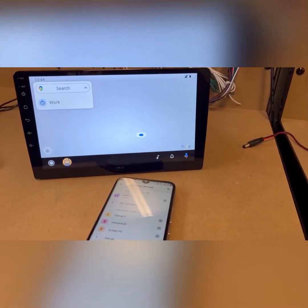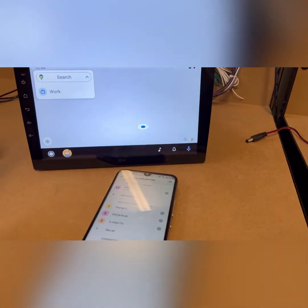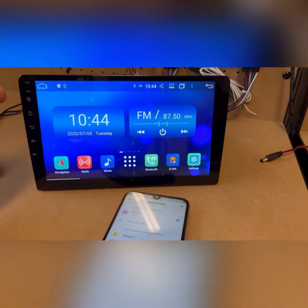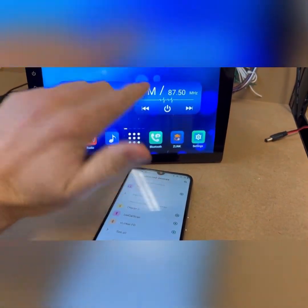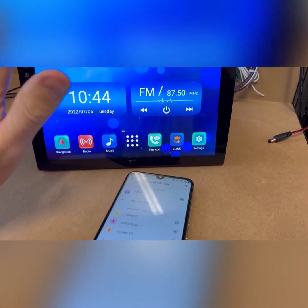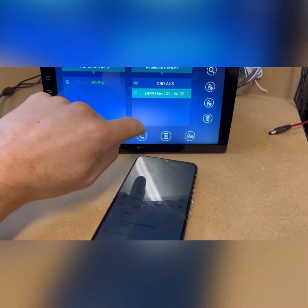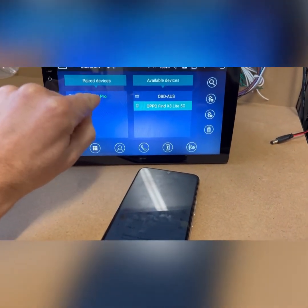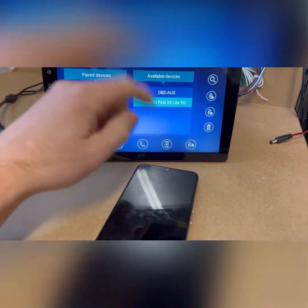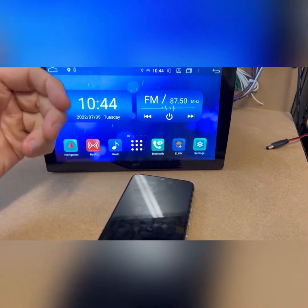This is a quick video for troubleshooting Android Auto wireless. The app is going to be called Z-Link or Speedplay — there are two different ones depending on what you have. If you're having issues, you'll probably find in Bluetooth it comes up green, meaning Bluetooth is connected but nothing else is happening. Z-Link is popping up, just saying 'Connecting', then it times out and goes back to waiting.